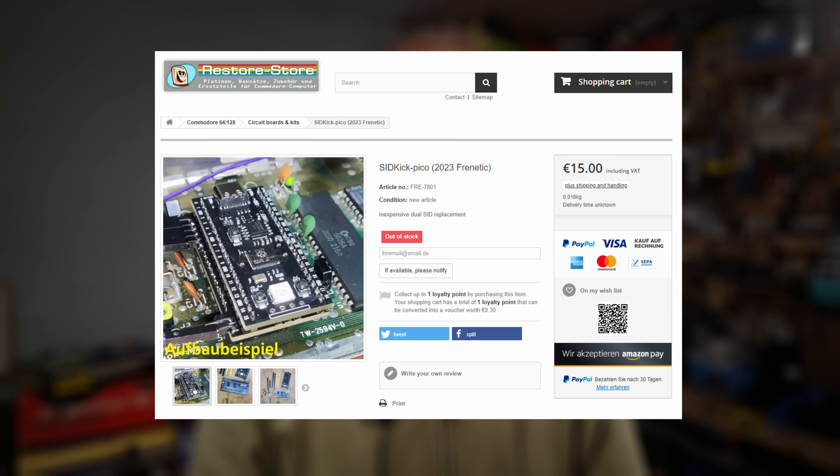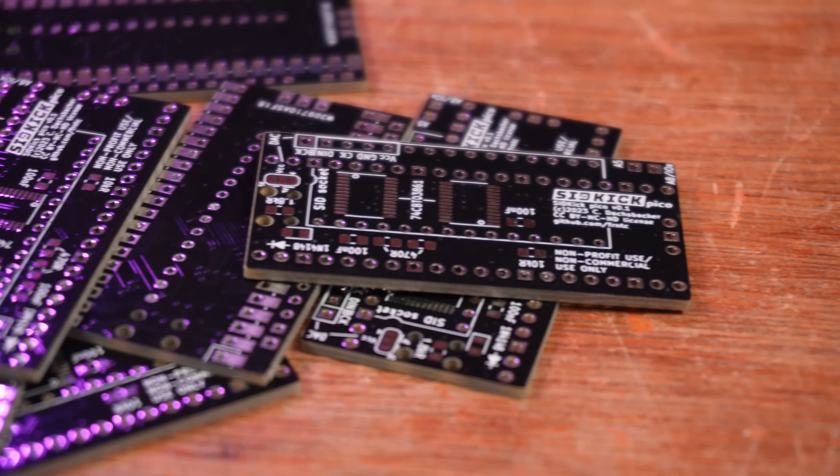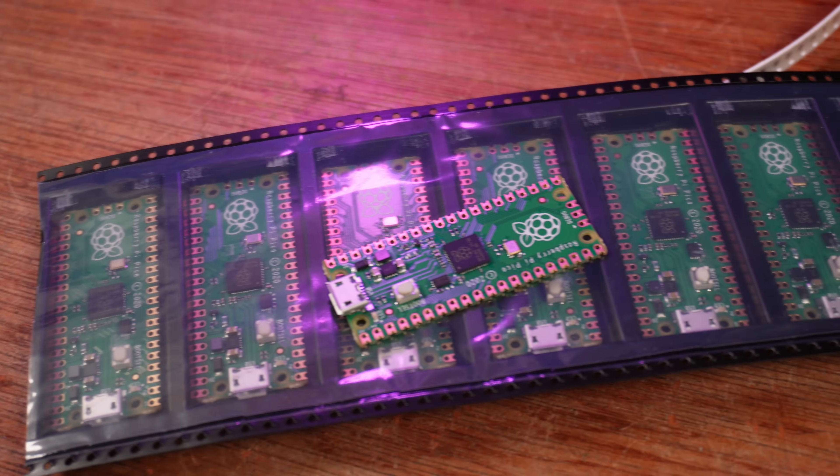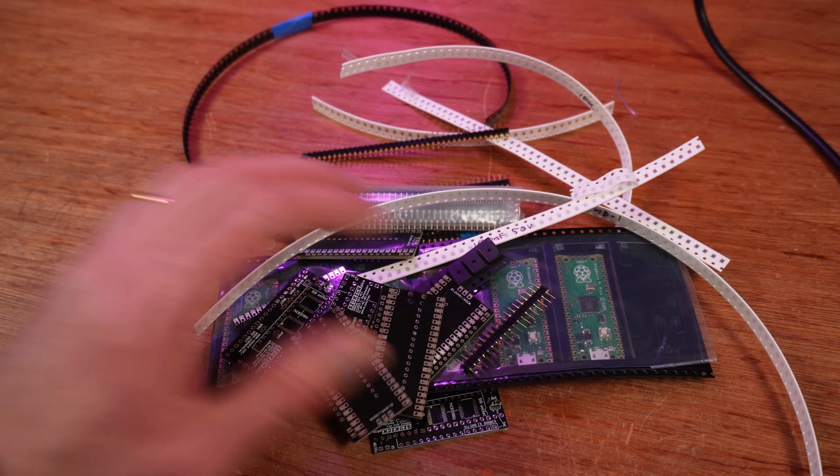You can soon buy these fully assembled for a little bit more from RestoreStore.de, but I chose to go the homemade route and build them myself. Ordering these boards from PCBWay is simple — this isn't a sponsored section, so no need to skip — and it's nice to know a slice of the fee goes to the creator. You can also get PCBWay to install the SMD components for you for not a lot more money, which might be a good option for those who don't find soldering SMD parts fun. I ordered the rest of the parts from DigiKey, with free shipping after adding ten Pi Picos to my cart.